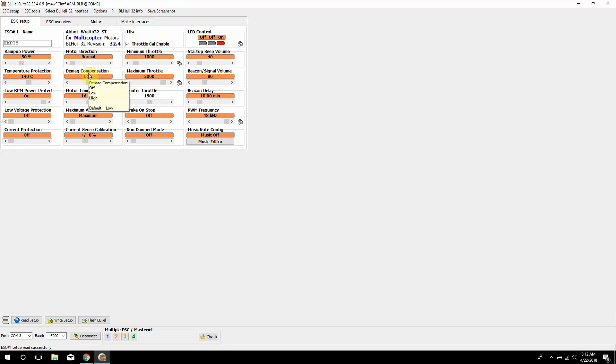Then we have DMAG compensation, which is really related to desyncs. You don't want a desync on a quadcopter because it will cause it to drop out of the sky. Just leave that as low — if you put it on high it can cause more desyncs. Motor timing is like timing on a car: you can advance the timing on your motors to get more power out of them, or leave it alone for more efficiency. A happy medium is 16 degrees. They used to have auto, but not anymore, so 16 is a good middle ground.